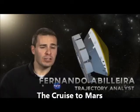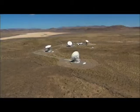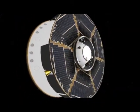Approximately 50 minutes after launch, the spacecraft separates from the upper stage of the launch vehicle. Six minutes after that, the spacecraft transmitter sends a signal back to Earth, which is received by the tracking stations. Once we receive that signal, we're ready to send our first command up to the spacecraft, and that actually marks the beginning of the cruise phase.